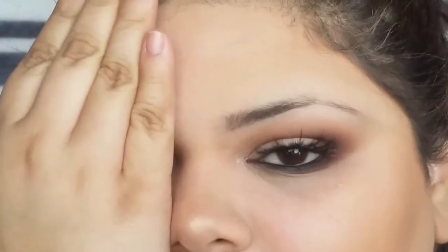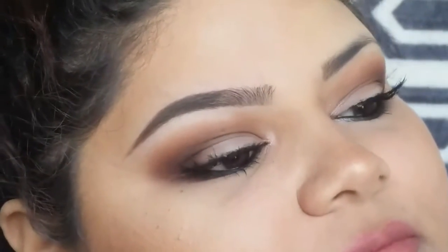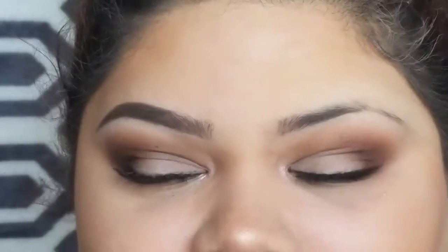Hey guys, welcome back to my channel. If you guys want to see how I go from this eyebrow to a nice full looking brow, then just keep on watching. But first, let me start off by saying that just because I do my eyebrows one way, that does not mean that it's the only and the correct way. But if you guys are interested in how I draw them in and get my shape, then just keep on watching.